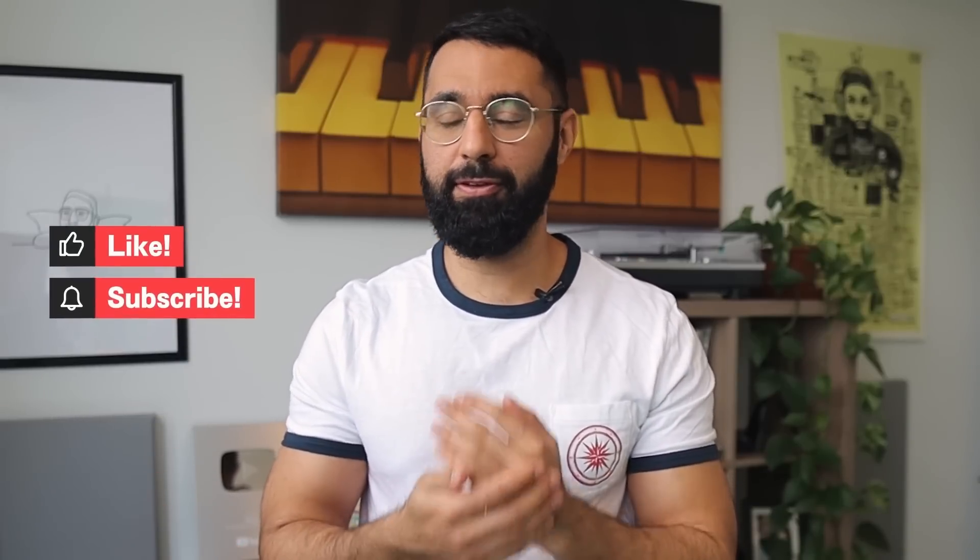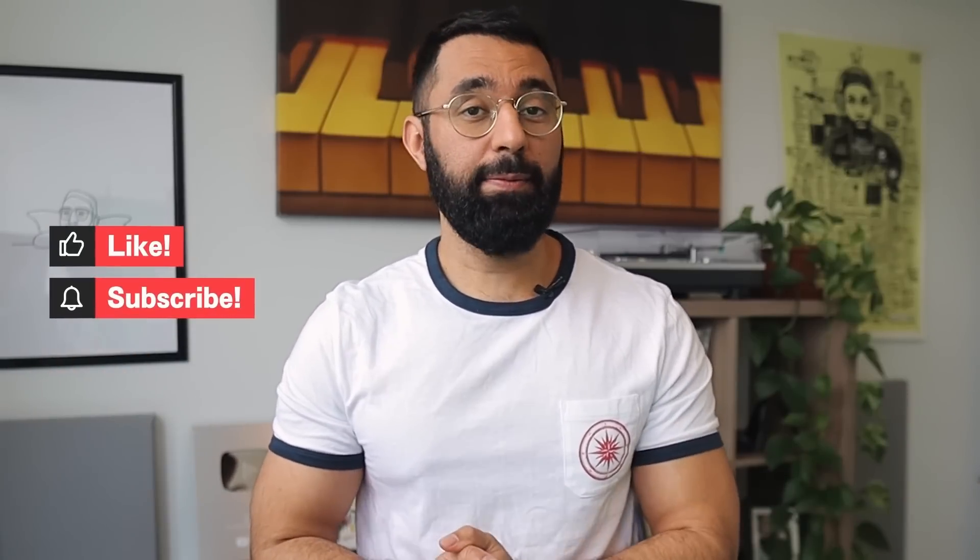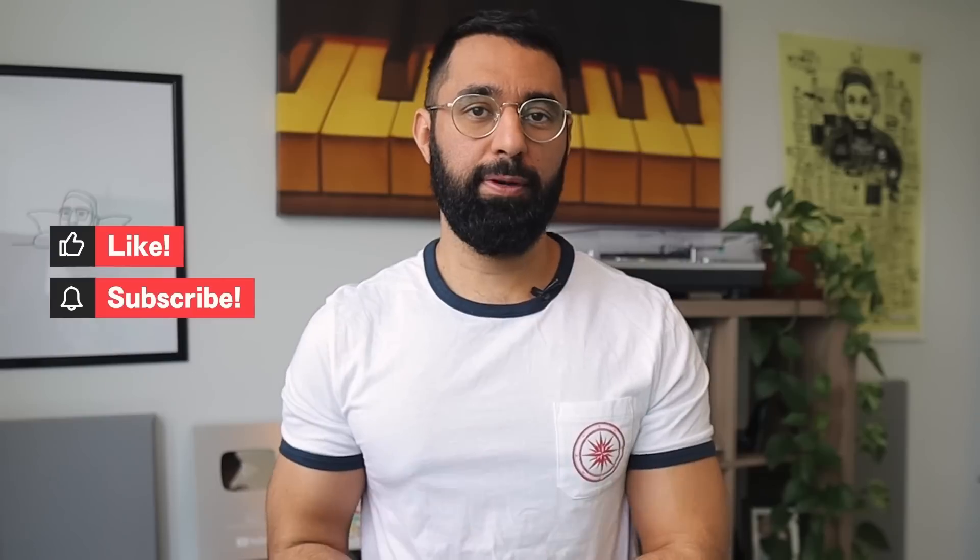But before we start, if you could do me a favor and hit like and subscribe if my videos have ever helped you out. And let me know down in the comments which producer you want me to do a spotlight on next. So let's start off with number one.